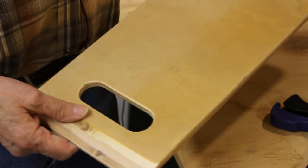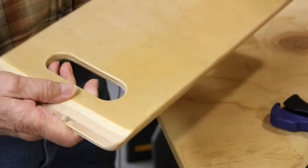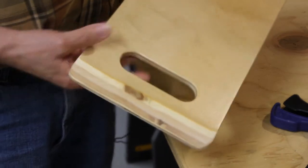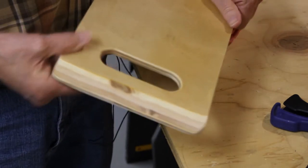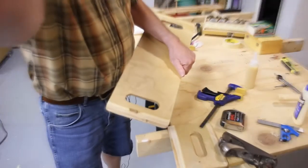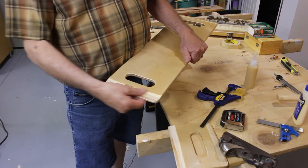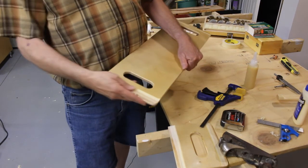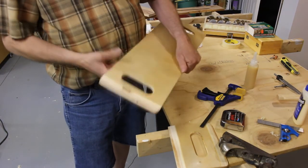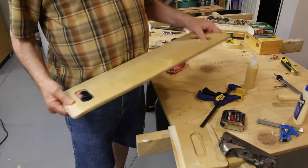I got the bevel on the end of the board. As you can see, I did it with my random orbital sander. I started out with 80 grit, then moved on to 100, then 240, and finished up with 320. Got a nice finish on it.